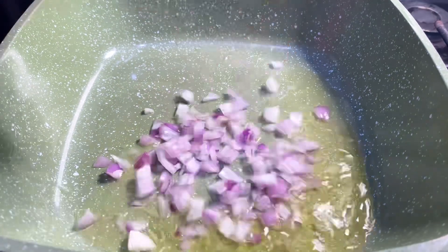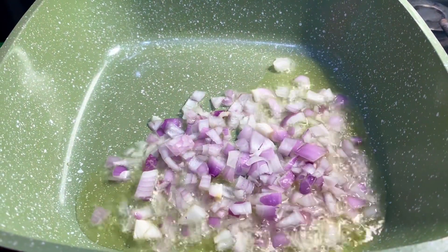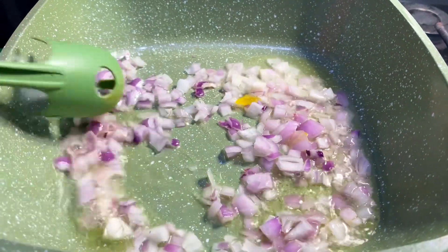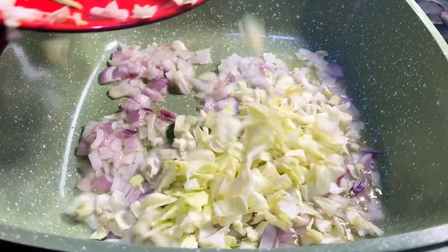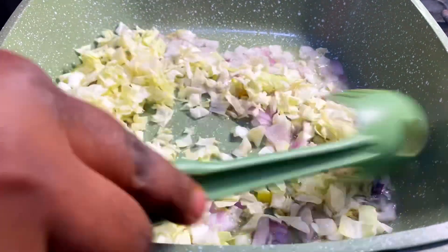I add my well-sliced onions and fry for two minutes so that they will release their beautiful flavor. Next, I will add my cabbage and sauté for about 20 seconds.